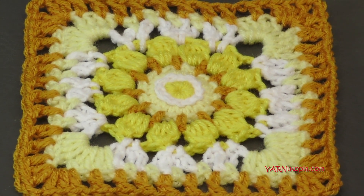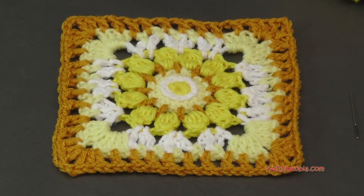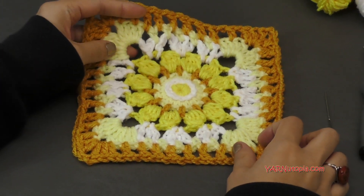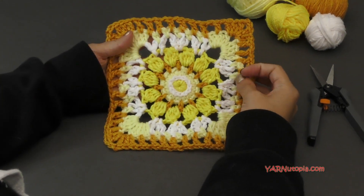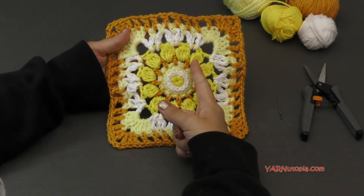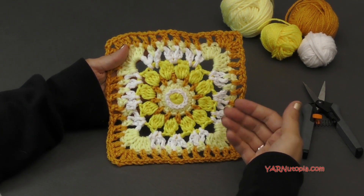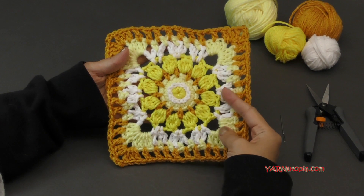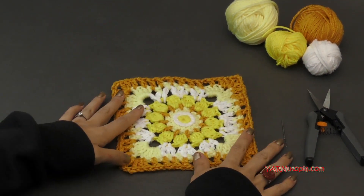The days are just going by so fast. We are making today's square called Sublime Light. It is a written pattern on my website, yarnutopia.com. This is just a very quick pattern today. We are using a lot of single crochets, these cluster stitches, a lot of chaining and slip stitching to make this really fancy design. It's very bright and beautiful. I'm using a lot of yellow tones today.